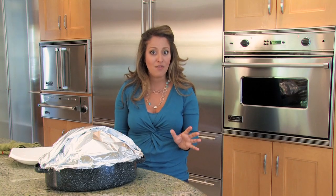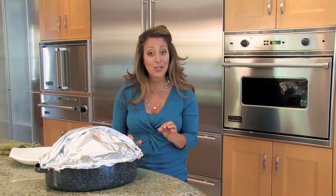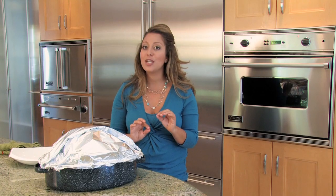The best way to check for the doneness of your bird is to check the meat thermometer. If it reaches 180 degrees Fahrenheit, then you know that it's perfectly done and cooked.